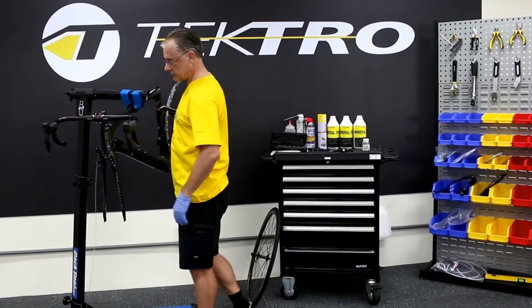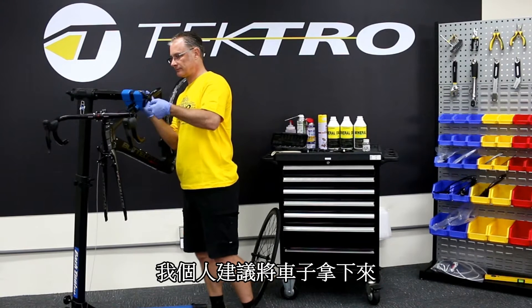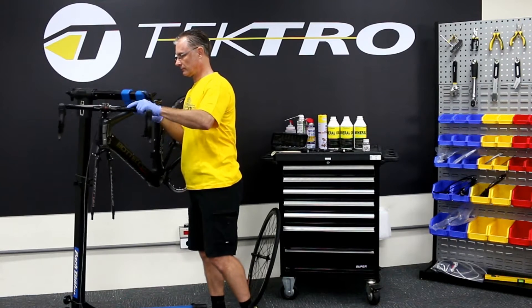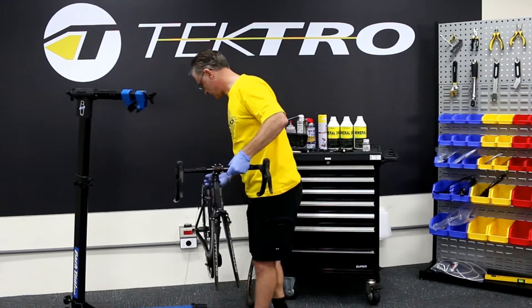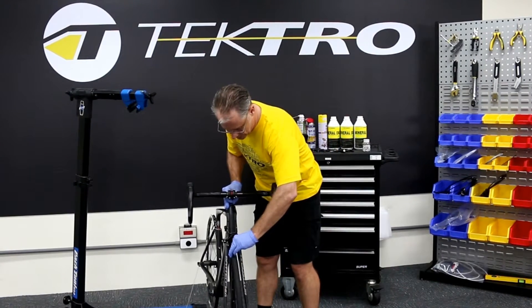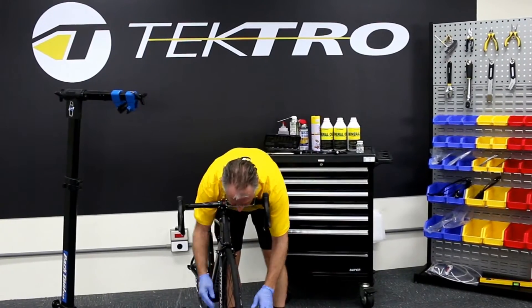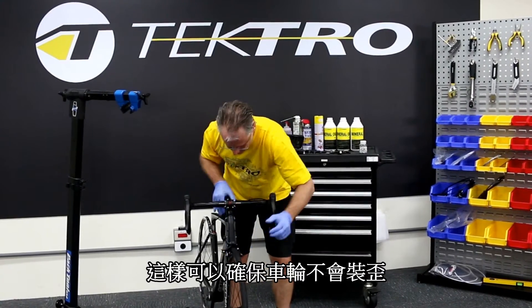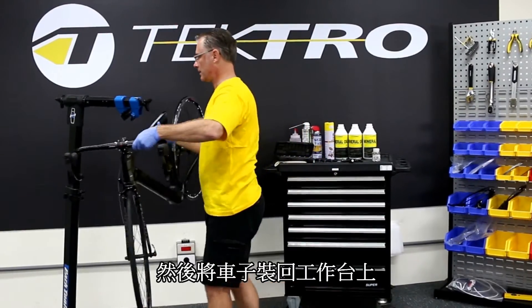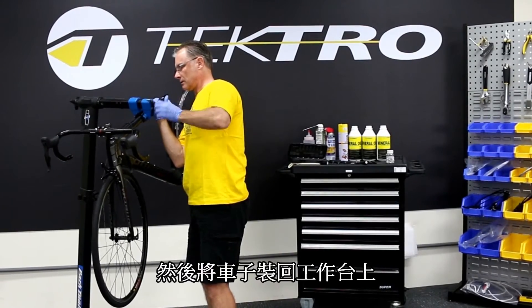Once I have mounted the brake, I prefer and recommend taking the bike off the rack, putting the bike firmly onto the ground, then setting the wheel into the dropouts. This allows me to make sure the wheel is straight, then clamp, and I place the bike back into the work stand.